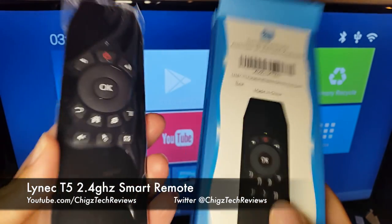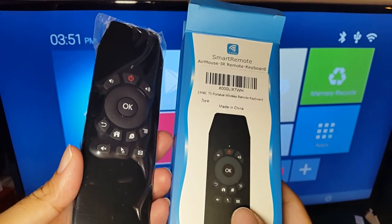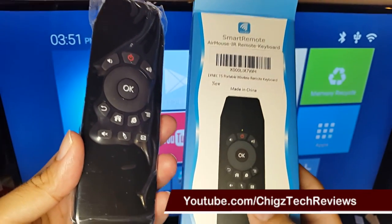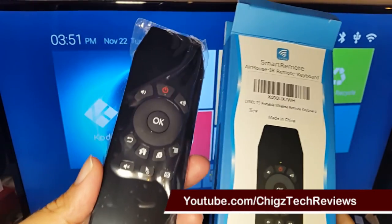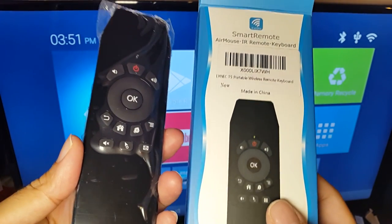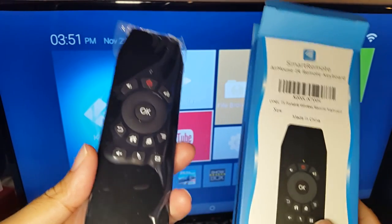The Lintec T5 smart remote works absolutely perfectly on Android TV and I highly recommend it as a replacement for your standard Android TV remote. It does exactly what it's designed to do and is much better than the original remotes that come with Android TV. Hope this helped someone — thanks for watching.